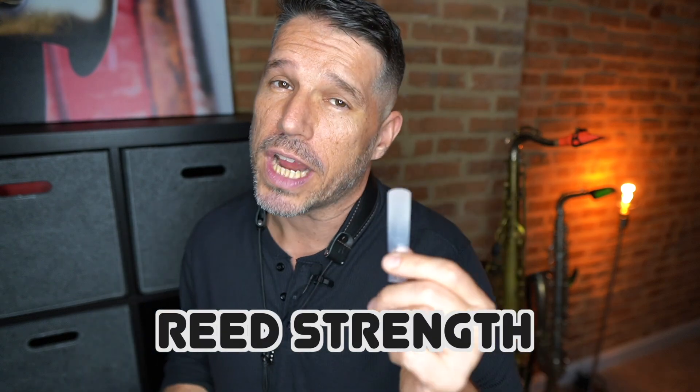Saxophone teachers are very opinionated when it comes to reeds, so I'm sure there are plenty who would disagree with me, but if you want to make your life really easy, start off with a synthetic reed. The next thing we need to talk about is the reed strength — not size. We call it reed strength because that number refers to the density of the reed.